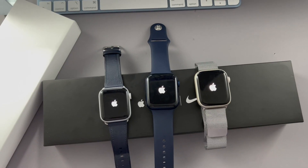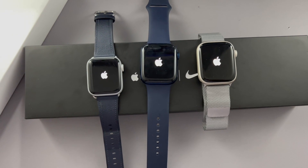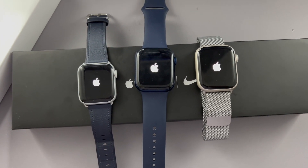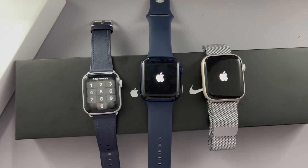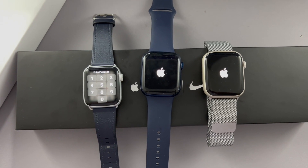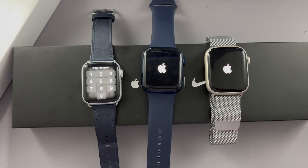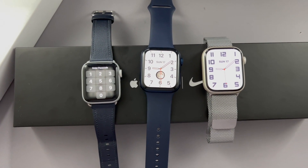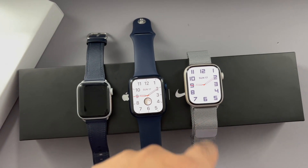I'm doing a quick startup test to see which watch loads quickest. Obviously the Series 7 should be the fastest since it's the newest, but let's see the results. That's a bit of a surprise — the Series 5 somehow loaded quicker than the 6 and the 7, despite all being turned on at the same time, which is quite unexpected.